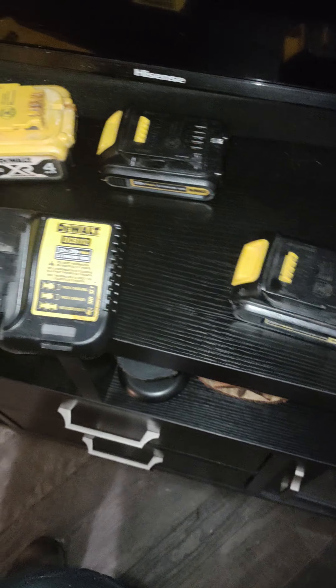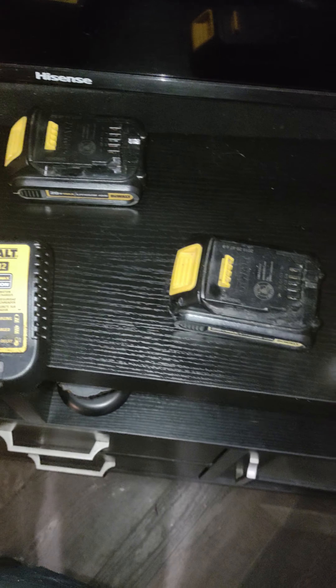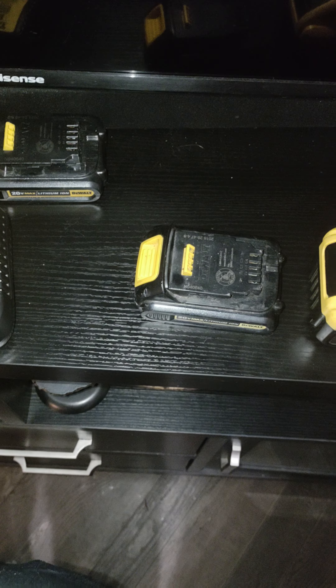It'll light up the end of the drill, but this five amp hour here will flash like it's been charging and then nothing. That yellow comes on along with the red, and the rest of them just do the same when you put them on.